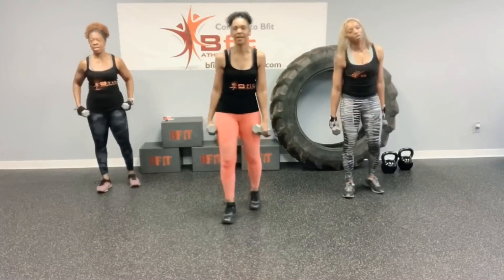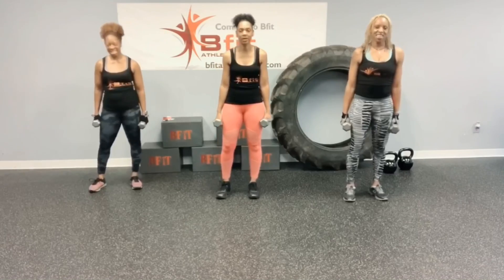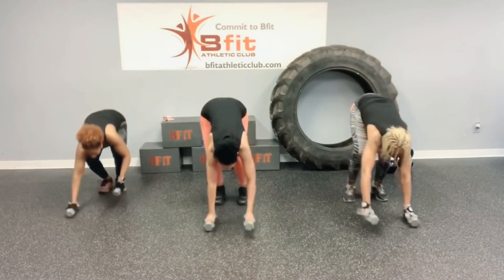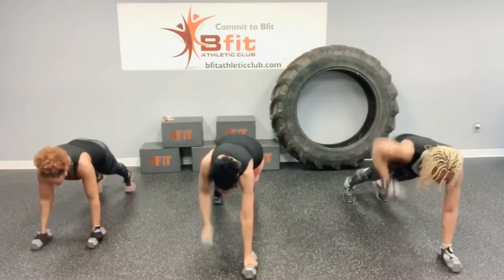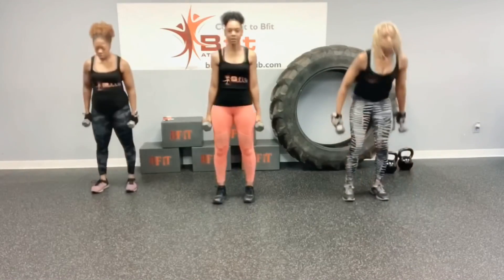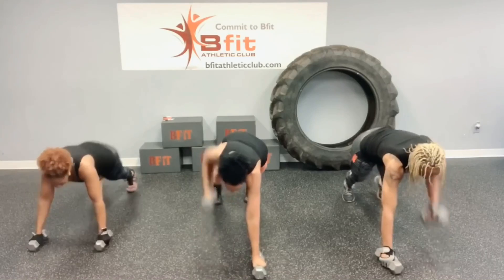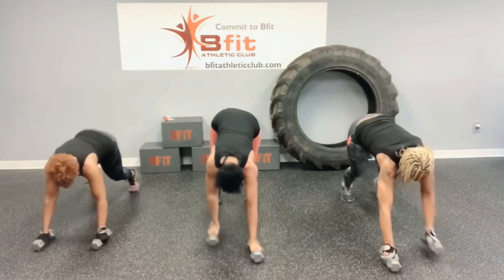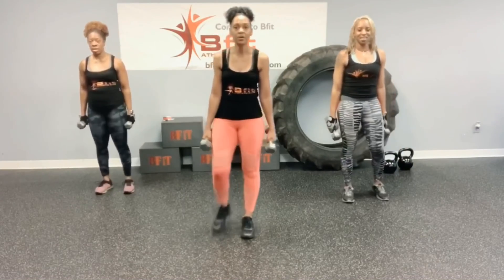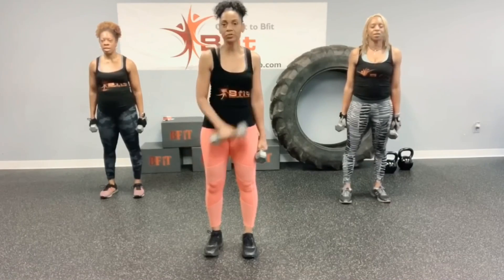Woo! That's it. For that round, walkout, give me the renegade row. Let's go. 1, 2, 3, 4, 5, 6, 7, 8, 9, 10, 11, 12, 13, 14, 15, 16, 17, 18, 19, 20. So now we have curtsy lunges, and I'm going to add a cross curl to mine.